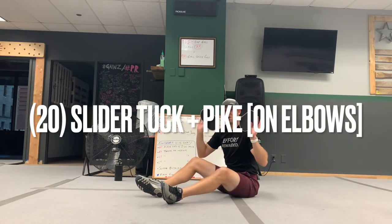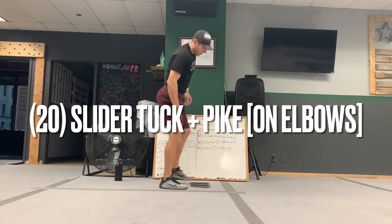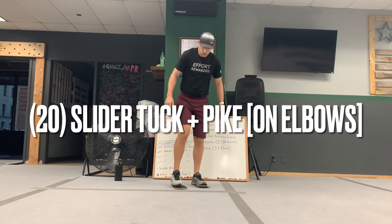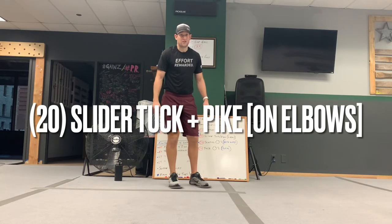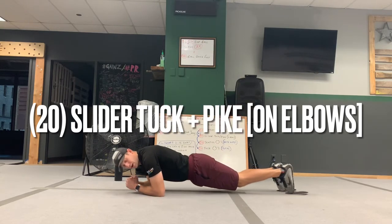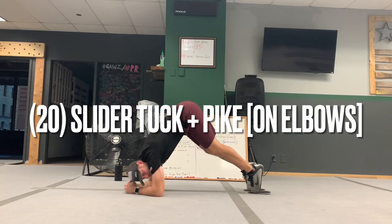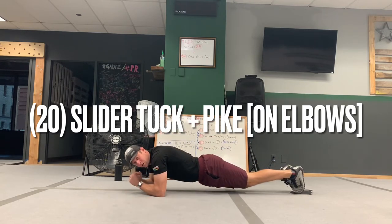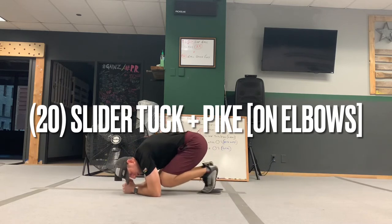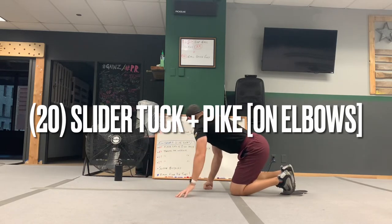Sliders are really good to have for at-home workouts — they're super cheap, you can get them at any hardware store like Lowe's or Home Depot for about three bucks. If you work out on a wood floor or a slippery floor, you can use a towel or your socks and they should slide pretty well. So for tuck and pike: go down to the elbows, tuck — bend the knees all the way up, extend it out, then straight legs — bring the butt in, down nice and slow to parallel. That counts as one. Tuck and pike — do 20 of those.